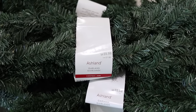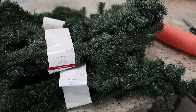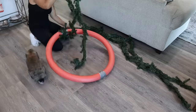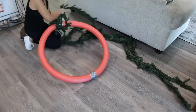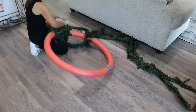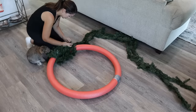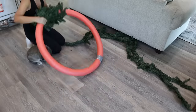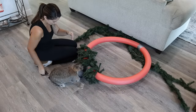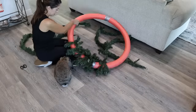Michaels had this five-foot, kind of cheap-looking green garland on sale for $3.99, so I picked up five packs, and I'm so glad I did because it turned out to be the perfect amount. Then you're going to wrap the garland tightly around the noodles — it is on a wire, so I just twisted the ends together before moving on to the next piece. And as you can see, my bunny is very involved in this DIY. He absolutely loved it.